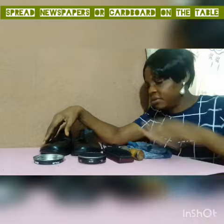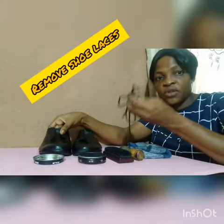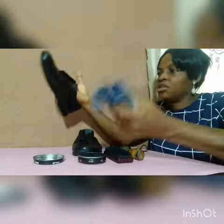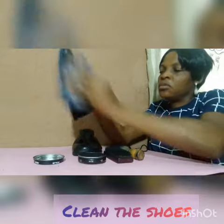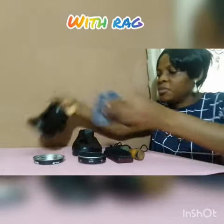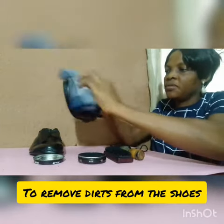The first thing you need to do is make sure you spread newspaper on the table. As you can see, I am using cardboard. Now make sure you remove your shoelace if your shoe has one. Then clean your shoe with the rag — just remove the dirt or the dust from the shoe.